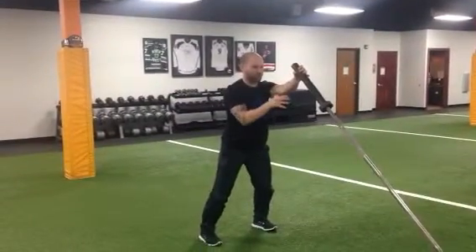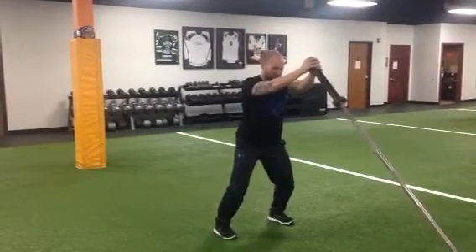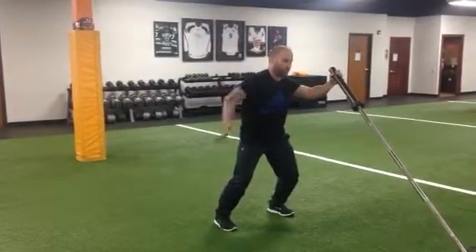For an anti-torque exercise, knees slightly bent, arms slightly bent also. Descend the bar to an extent where you're going to feel pressure inside of this external oblique and quadratus lumborum.